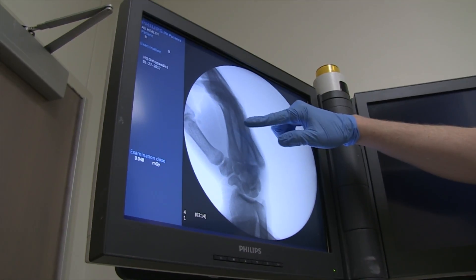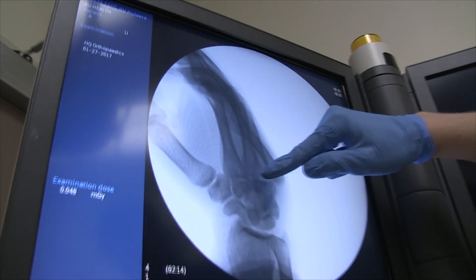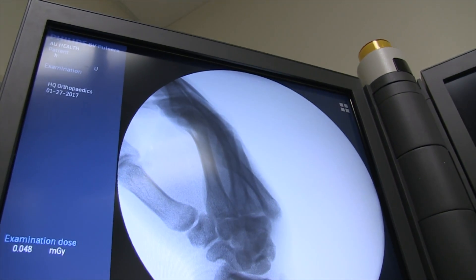Ring finger and that's your pinky finger, your small finger. Does that make sense? A whole lot.